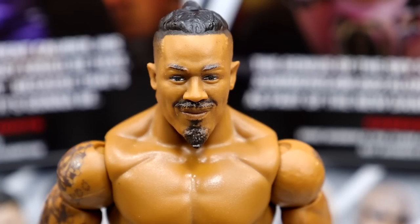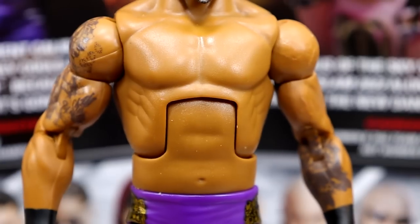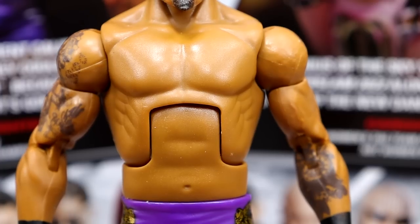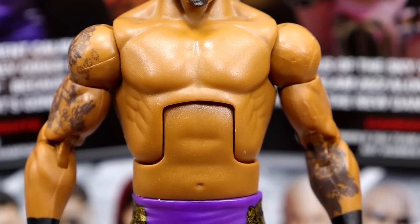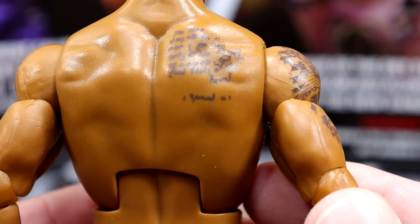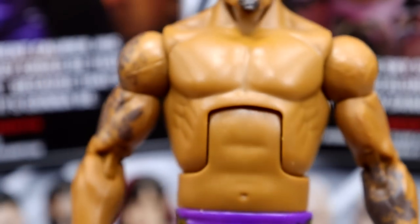Getting into Carmelo Hayes starting out with the head sculpt — I think it's solid. It doesn't completely nail it and I'm not sure about the goofy smirk, but I think it gets the job done. I do like the hair sculpt and the fade on there, it looks really good. Terry Funk Torso going on right here, which is a very cool choice — not my favorite for Carmelo Hayes maybe, but much better than a Daniel Bryan Torso or something like that. He does have his tattoos here, even on the back — I believe that's a Bible verse, 1 Samuel 16:7. Shout out to Carmelo Hayes. You've got the shoulder tat, a forearm tat, and black wrist tape.